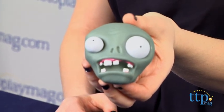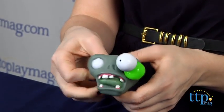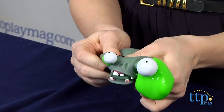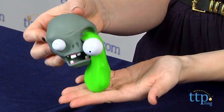As any zombie slayer knows, zombies are a bit unpredictable and when you do hit them, you never know what they'll do. Sometimes their eyes might even pop out, and that is exactly the case with this fun zombie head. Give this zombie a good squeeze and its eyes will pop out of its head along with some green slimy ooze.